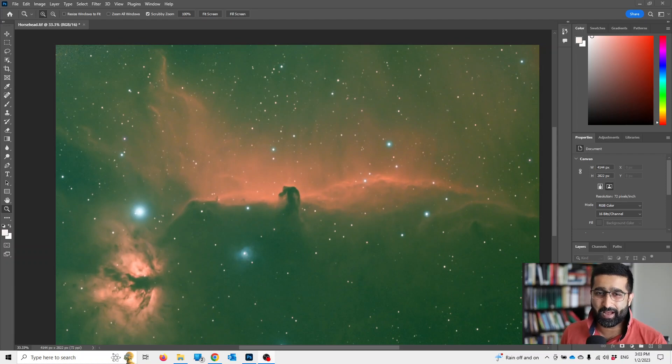In this video I'll show you how to do color correction. Sometimes your astrophotography photos look like this with a green tint, because of light pollution or because of the filters that you use. In this video I'll show you how to quickly fix that.